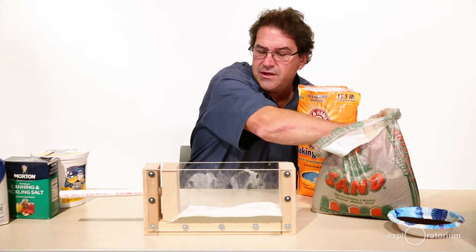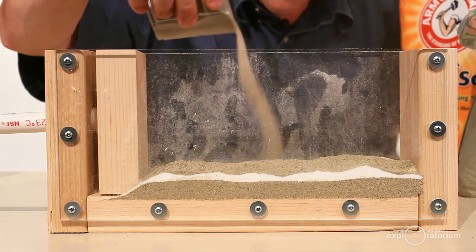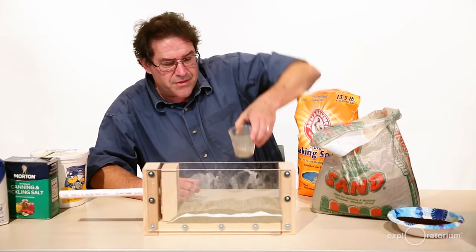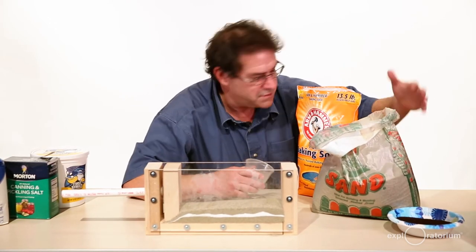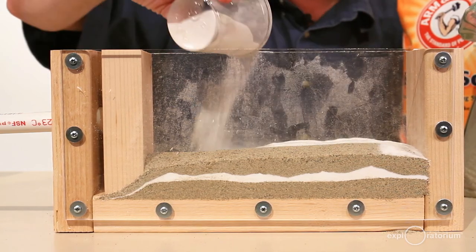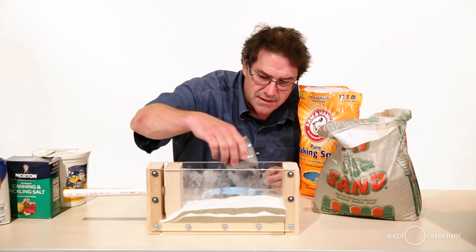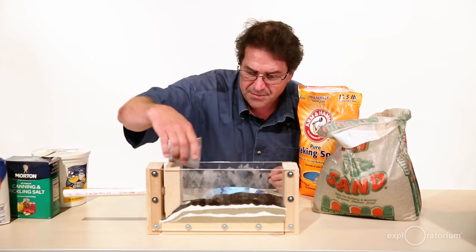I'm going to add another layer. Probably three, maybe four layers is good. It's also really important to make sure you don't go above about halfway in your squeeze box with your layering. There's my third layer of sand, representing another sedimentation event. Now I'm going to put another layer of baking soda, and let's put a layer of coffee in there too. It doesn't matter what the layers are, as long as you can see that the layers are different. Make sure the layers lay down flat, and I'm going to top this off with one more layer of sand.